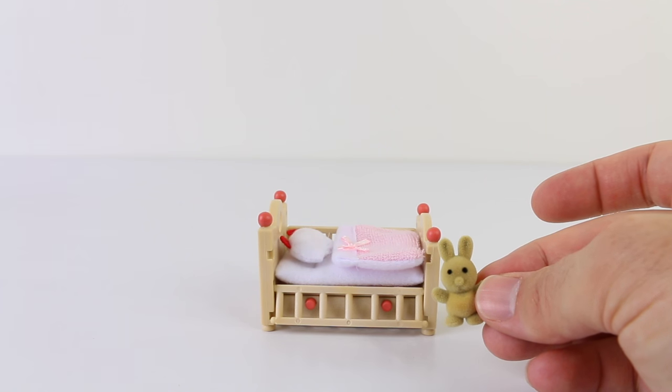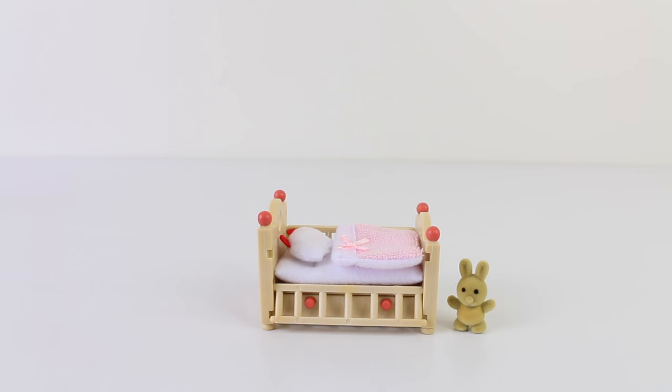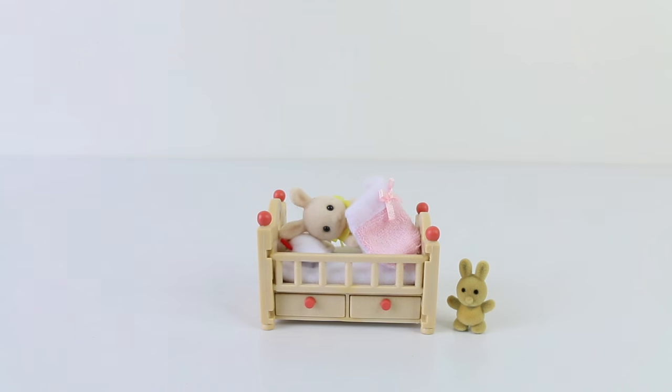The set is overdosing on adorableness. Now that our baby bunny is tucked up in bed we can pull up the railing to keep her safe — there's no chance of her falling out of the crib. And we'll put her little bunny in her bed to keep her company.